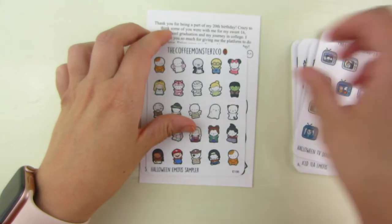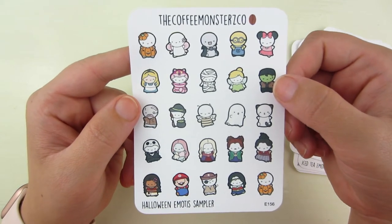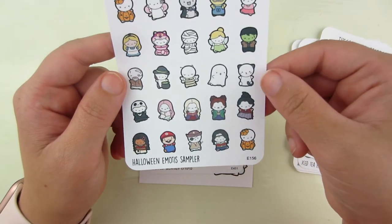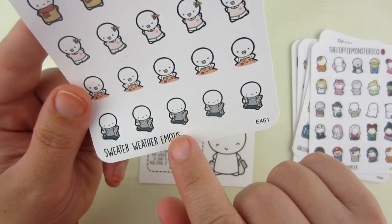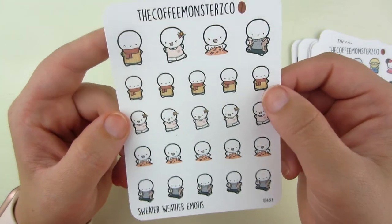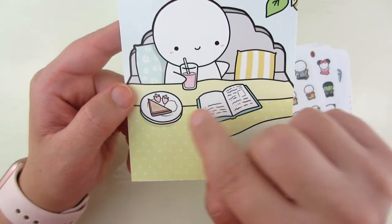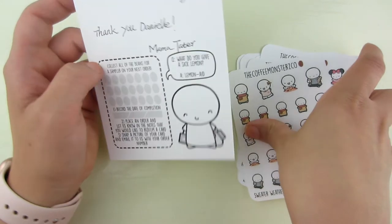Then the Halloween Emoties Sampler — I thought this was super fun, just to be able to mark anything Halloween-related with all different sorts of costumes. Who knows what my girls will want to be this year — last year one was a witch, one was Hulk another year, one was Wonder Woman. And then the last sheet I picked up was the Sweater Weather Emotie. I love this one with a jacket and turtleneck and coffee, one playing in the leaves, and one with a scarf — a super fun sheet. The journaling card that came with my order says 'Cherish everyday' with all these fun details. That is my order from Coffee Monsters Co.